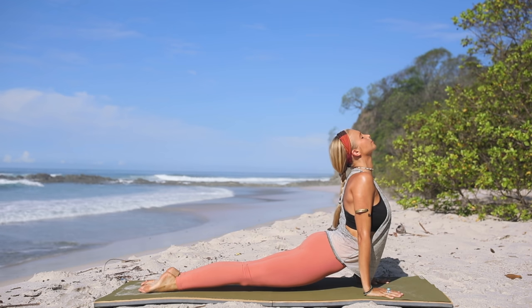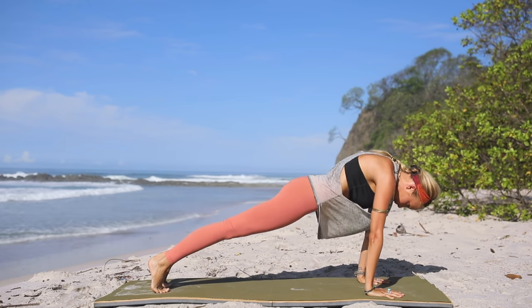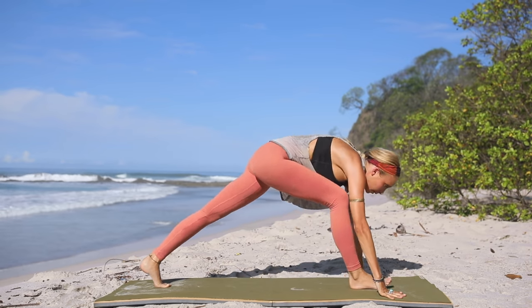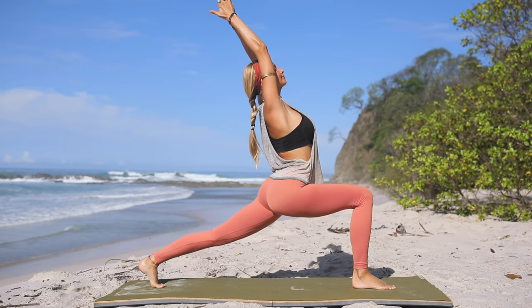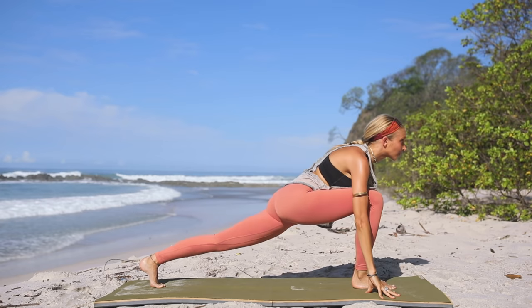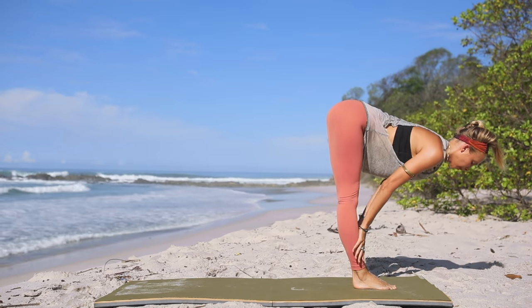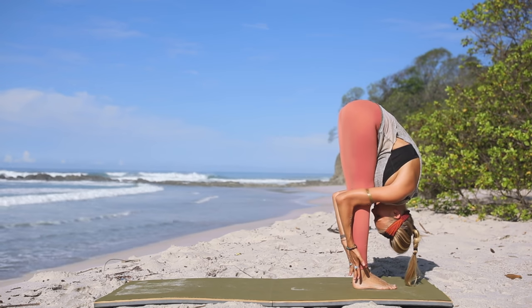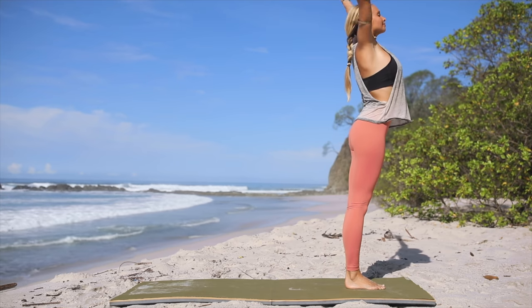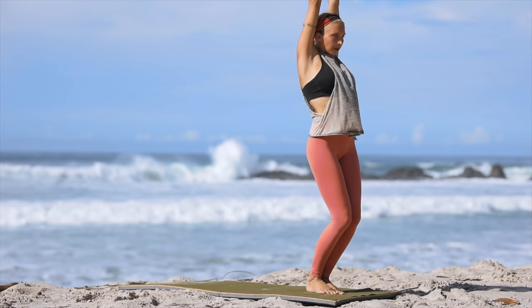Inhale, upward facing dog. Exhale, press into the hands, push back to downward facing dog. Inhale, round through the spine into plank. Exhale, wave back to downward dog. Inhale, step your right leg to the front of your mat — arms reach up to the sky, palms together in prayer. Exhale, dive the body forward, ground the fingertips, step your back foot to the front — forward fold. Inhale, halfway lengthen. Exhale, fold. Slowly bring yourself all the way up, arms reach up to the sky. Exhale, hands at your heart — samasthiti.